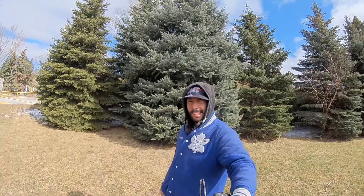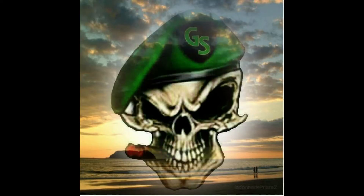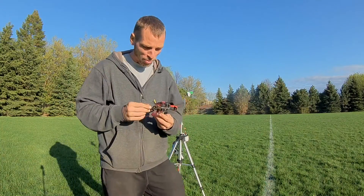Green Scout FPV! That I made a special for my FPV buddies.